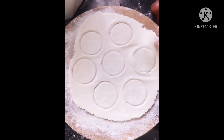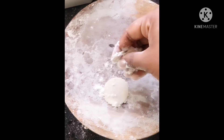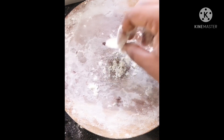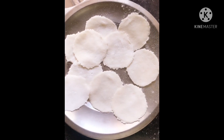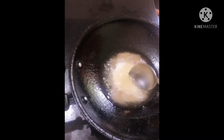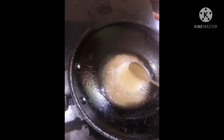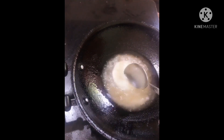Now we can put it in a pot. Let's clean it up. This is a small BBQ process.